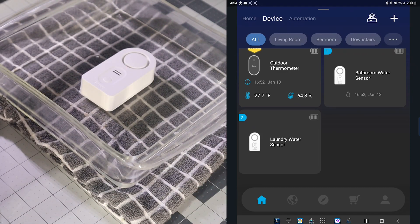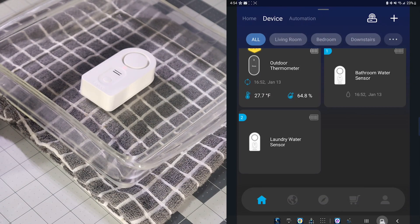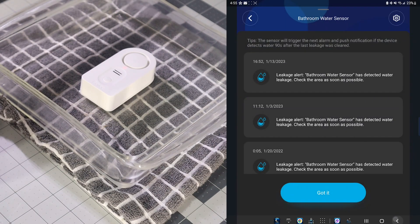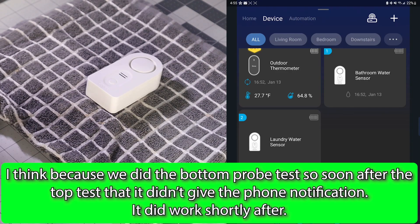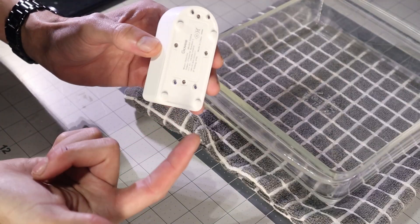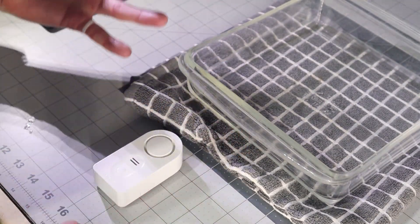Now what we want to do is fill the bottom so we can hit those bottom probes and see what that does. There it goes. It doesn't seem like we're getting the alert on the phone for it, but you can see that it does work. Typically I think it would give you the alert — I'm not sure why it didn't come through on the phone. And there you go, as you can see it obviously notifies for the bottom probes too. Our experiment is a success — it completely worked.